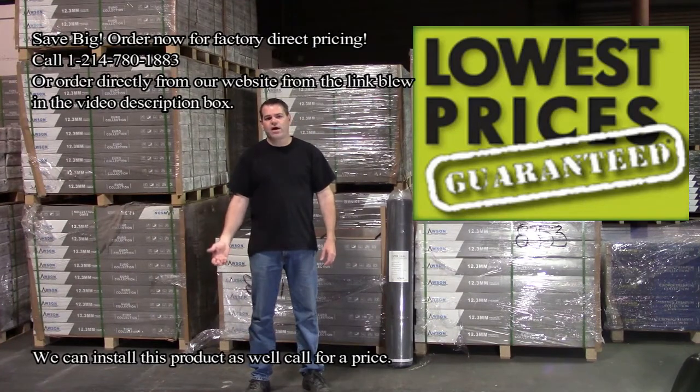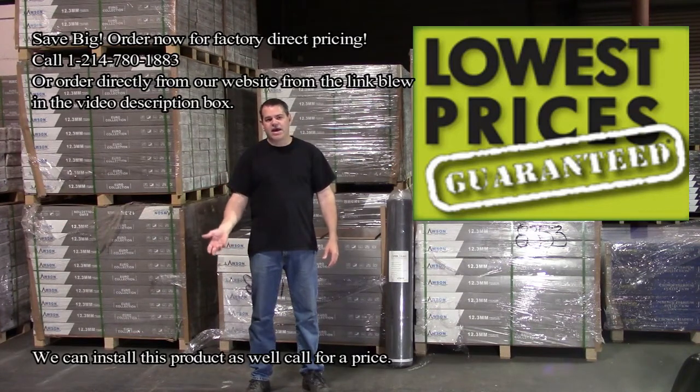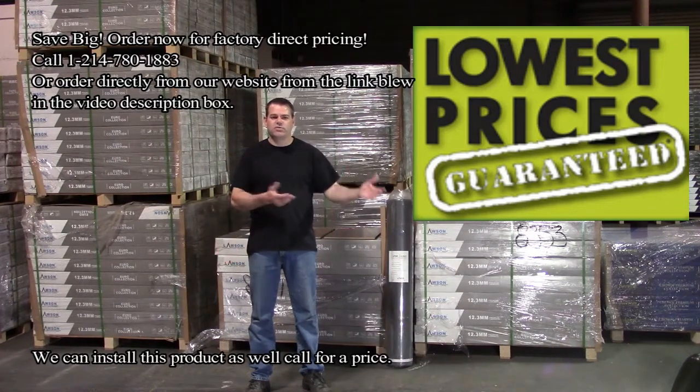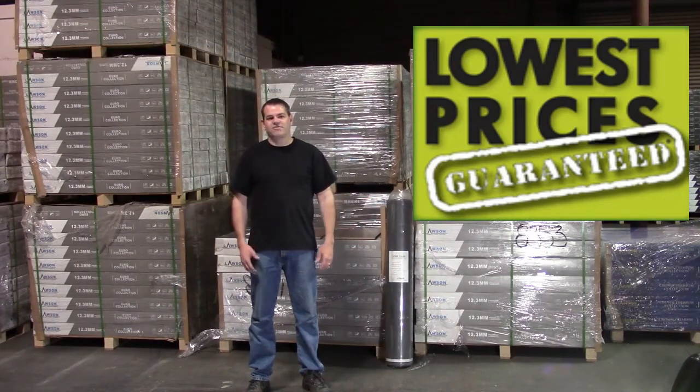We have representatives that can come out and measure, we have ways to do it over the phone, and we have programs on our website where you can do your own estimate and order directly. If you're interested in this product, click the link below to order directly, or call our number if you have any questions and want to talk to somebody. This is David — you guys have a great day!